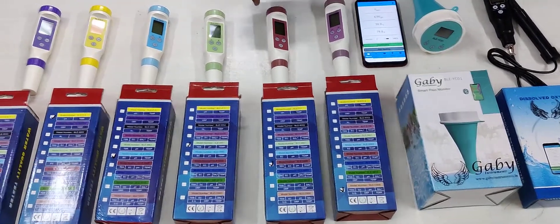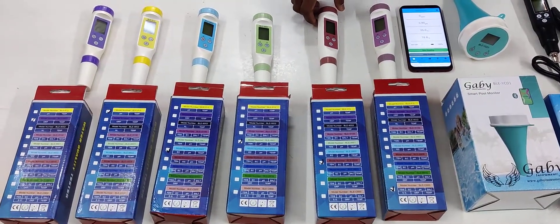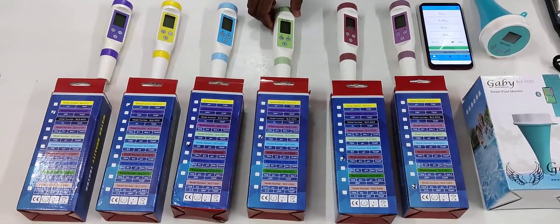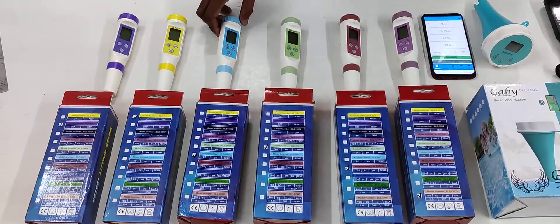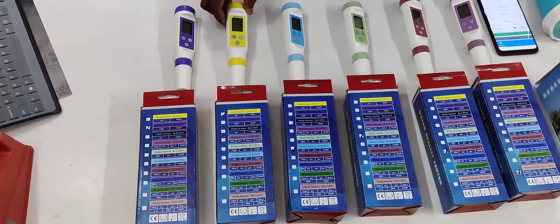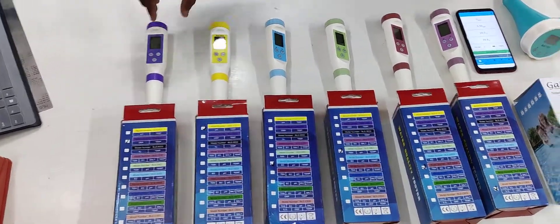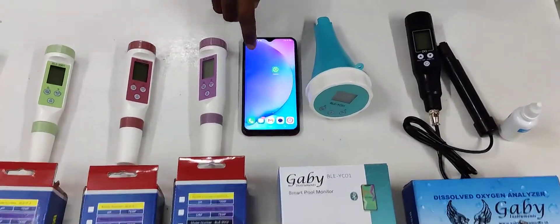There is another Bluetooth meter for TDS, EC, pH, and temperature, and one for only TDS and pH with temperature, another for conductivity, pH, and temperature, one for only pH and temperature, and one for only ORP and temperature. On all these meters you can see the value on your mobile itself.